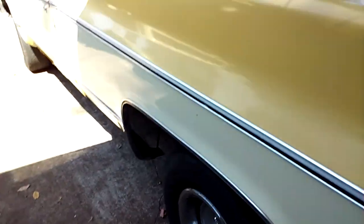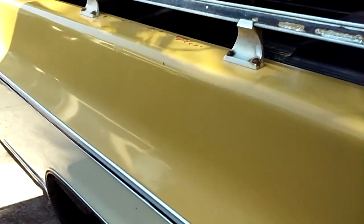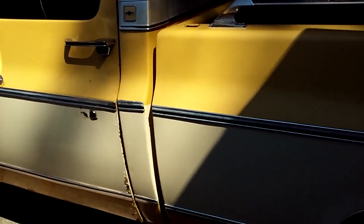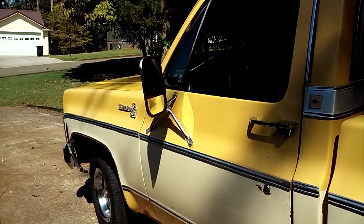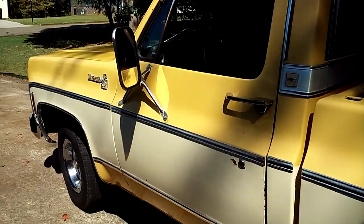That's where we're at. I gotta get this wax off and get busy — still working, working, working. We'll just kind of go from there. I appreciate you watching, and if I have something else to tell you later I will. Maybe when my wife gets the emblems done, I'll shoot you a video of that.